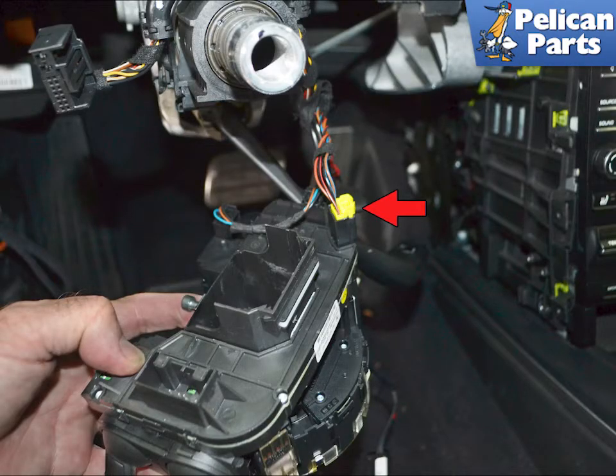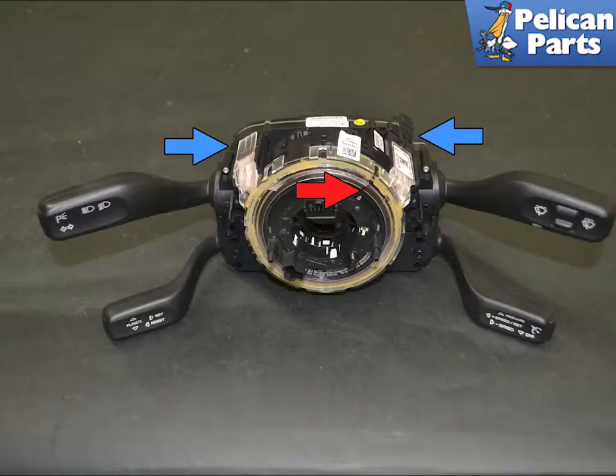Disconnect the electrical connection from the sensor, red arrow. With the unit off, you can see the marking on the sensor, red arrow, and where it plugs into the column switches, blue arrows.